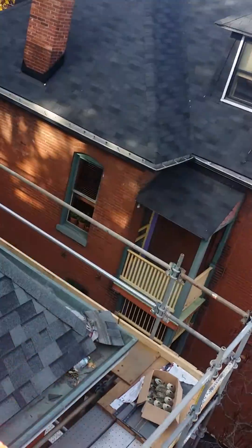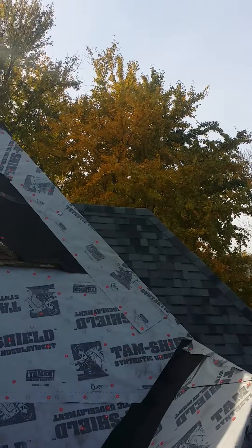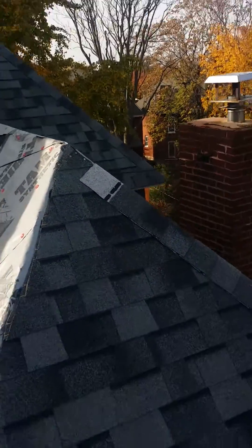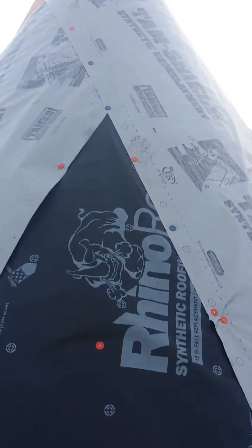We're doing inlaid gutters, and we've put this Malarkey Oxford Gray Legacy Shingle — it's a 50-year — on a whole lot of the area, other than where the slate's going, which is right here in the cone.